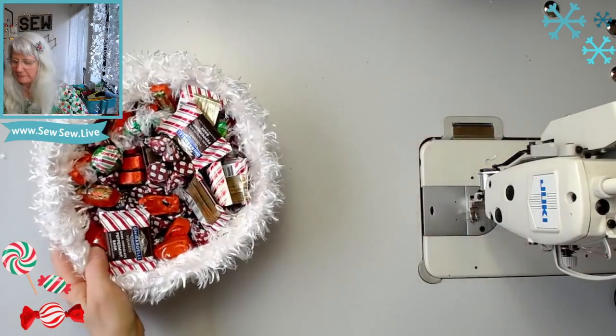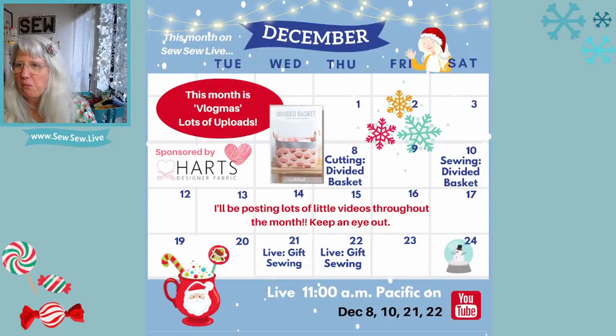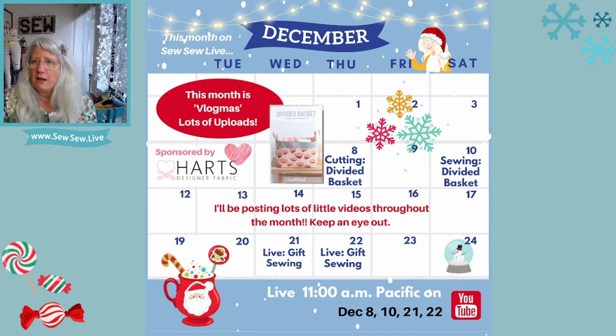Let me show you my schedule while I swallow chocolate. I always post this on Instagram at the beginning of the month and also on the YouTube community tab — once channels hit around a thousand subscribers they get a community tab where you can post like on Instagram. So next week is a streaming week and I'm going to be doing the Noodle Head Divided Basket. Two weeks after that, the 21st and 22nd, I'm doing gift sewing. Let me show you what the divided basket looks like — it's very cute, a perfect gift-type project, and they sent me some really cute fabric.